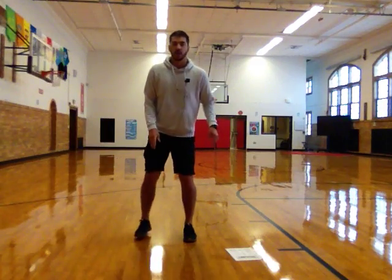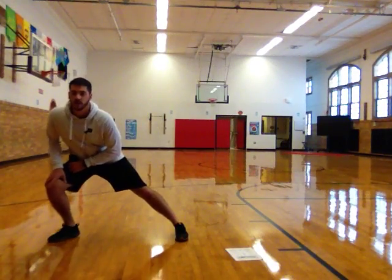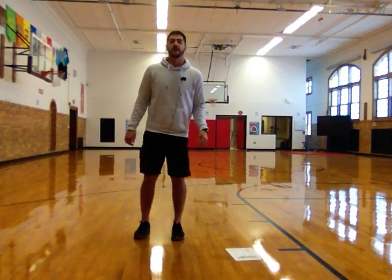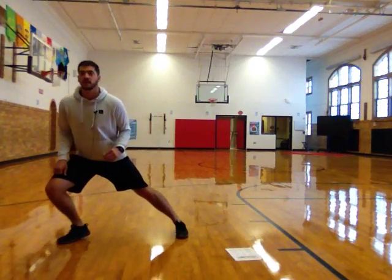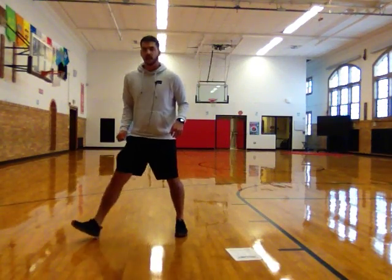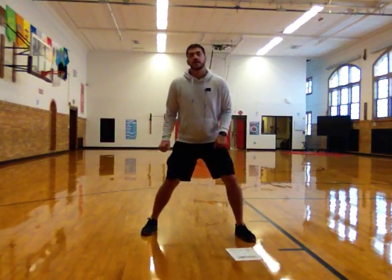Here we go. Nice and balanced. Step and lunge. Good. Other way. Step and lunge. That's three. Four. Five. Six. Seven. Eight. Nine. And ten. Nice job.